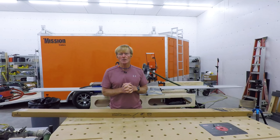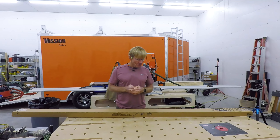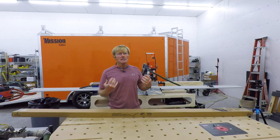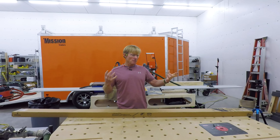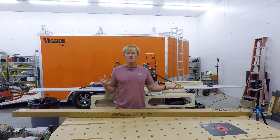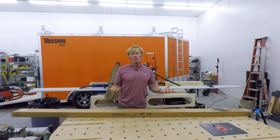Everything I found was integrated LEDs — fixtures where the lights are part of the fixture. So if it ever fails, you've got to change the whole fixture out. And I didn't want that.